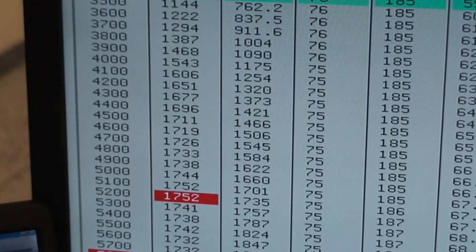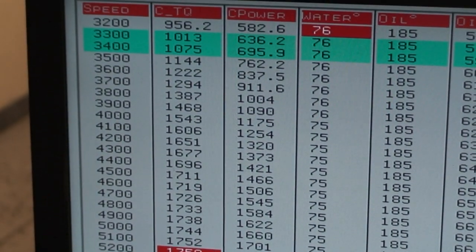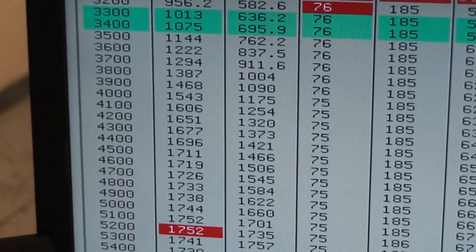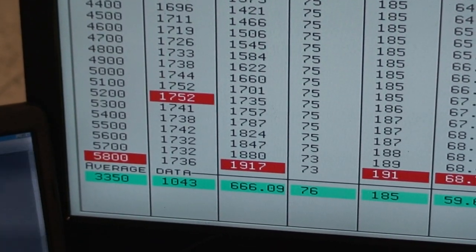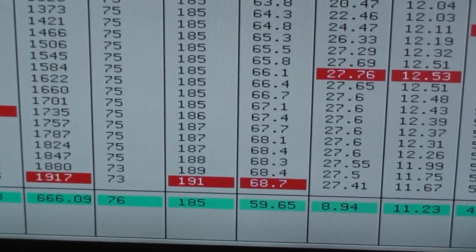632 hot rod series, totally streetable motor. I can't even get into the throttle on the bottom because it's blowing the dyno away. So at half throttle: 956 foot-pounds, 1,752 foot-pound peak, 1,917 horsepower, 27 pounds of boost.